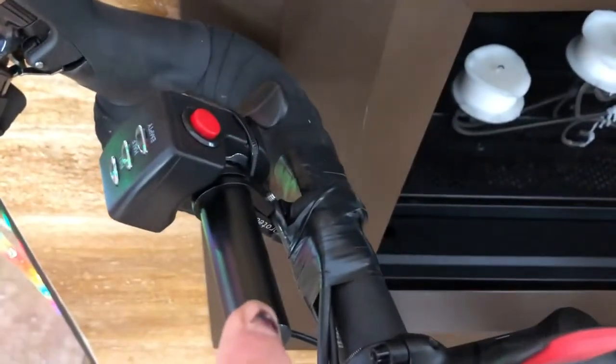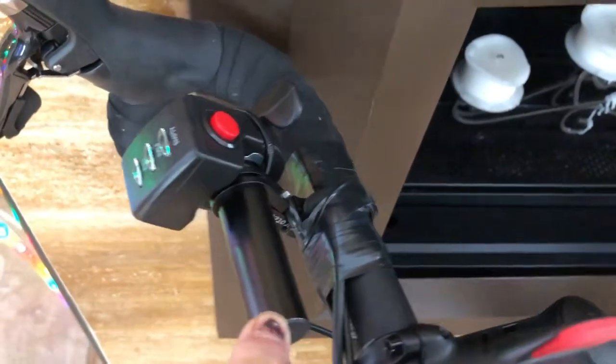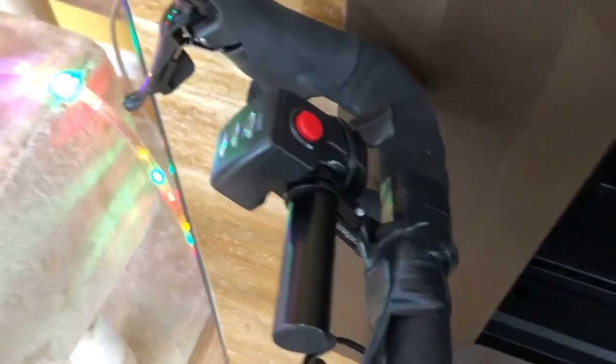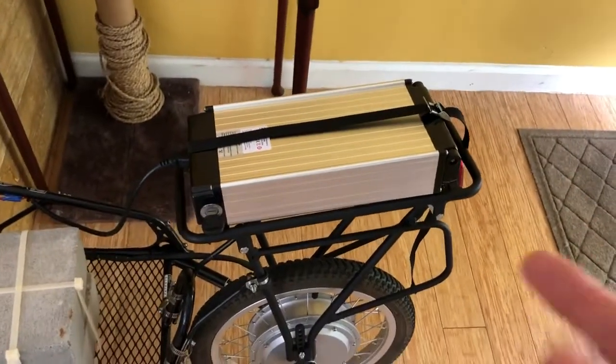The throttle is part of the kit. The accessory mount that I used to install it on my road bike handlebars was a product I found on eBay or Amazon — I'll link to it in the comments below. The battery pack is a separate purchase.